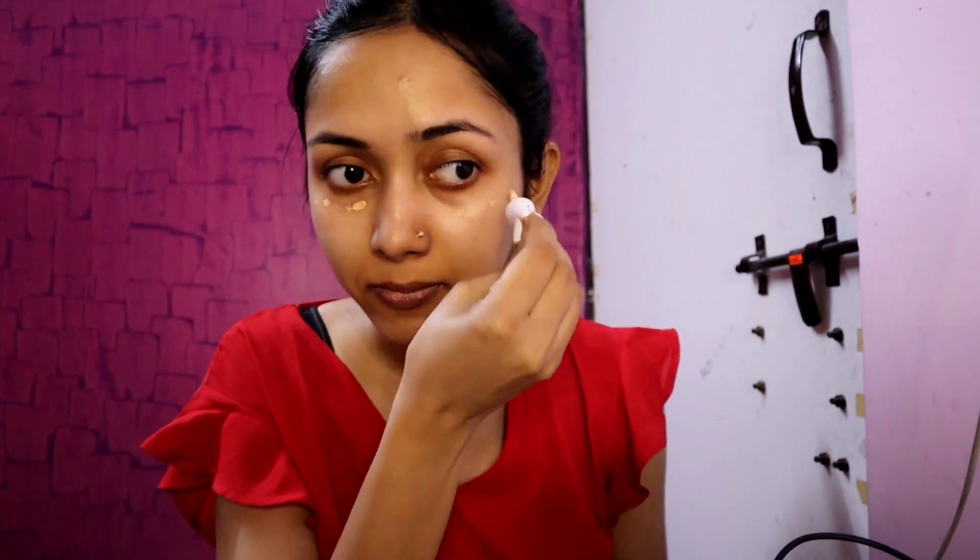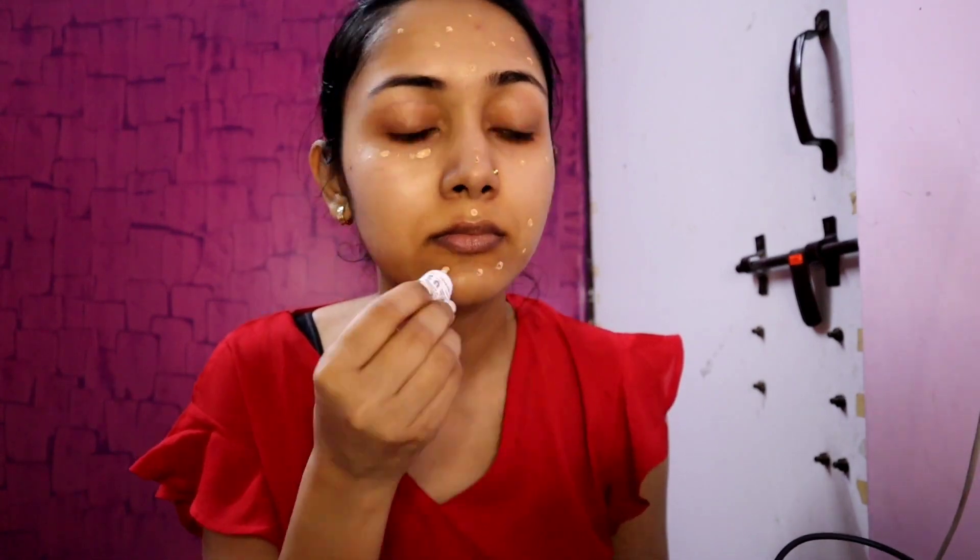Then I am using Pond's BB Cream in the shade Ivory. I will apply it on the whole face in a dotting motion, on my face and neck.